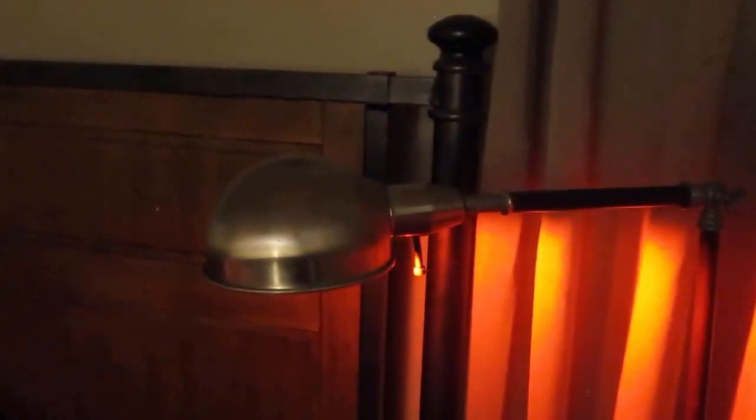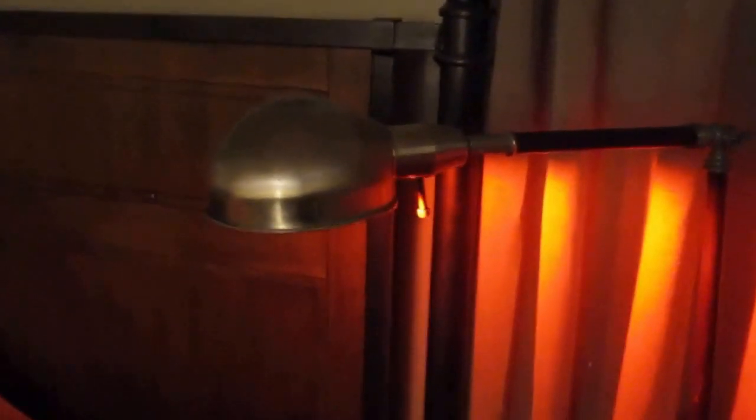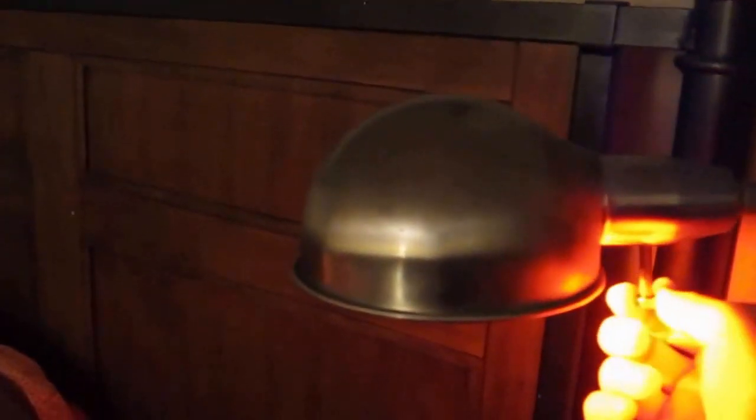Over on the other side of the bed there's another LED lamp. The bulbs are about $5 on Amazon and they come in multiple colors. The ones we have change colors — we have a little remote and the remote will change the color to any color you want. We just have it set on red, obviously, so as not to mess with melatonin at night.